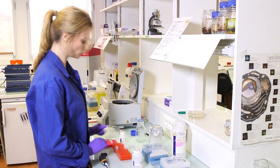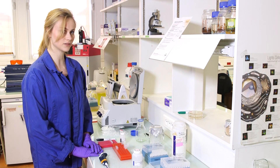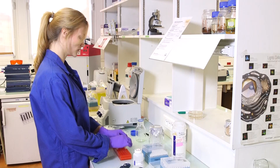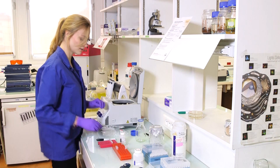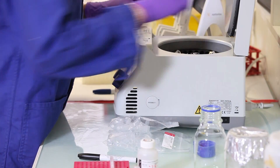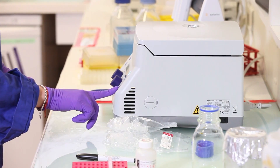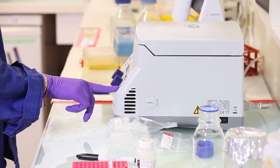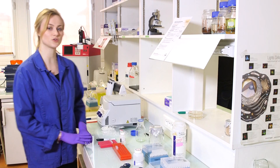I will incubate for one minute at room temperature before I go to the last centrifugation. Finally, replacing our clean tubes with the columns in the centrifuge. One minute at 16,000 G should be sufficient to get all the DNA out of our column and into our tubes.